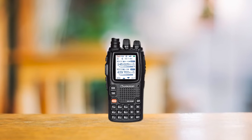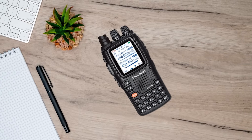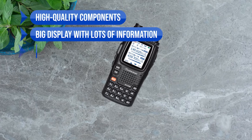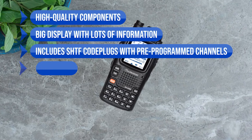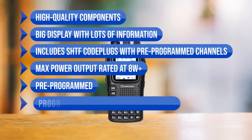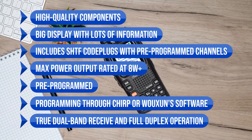In conclusion, while the Wouxun KG-UV-9PX does have a few shortcomings, its user-friendly interface, pre-programmed options, and a host of features make it a solid choice for beginners. What I like: the high-quality components, the big display with lots of information, SHTF code plugs with pre-programmed channels, the max power output rated at 8 watts plus, no additional programming required unless necessary, programming through Chirp or Wouxun software, and the true dual-band receive and full duplex operation.